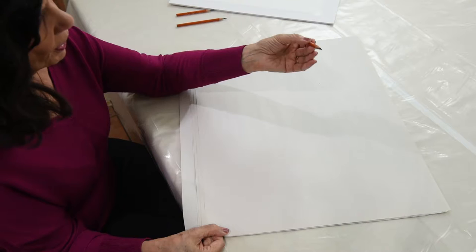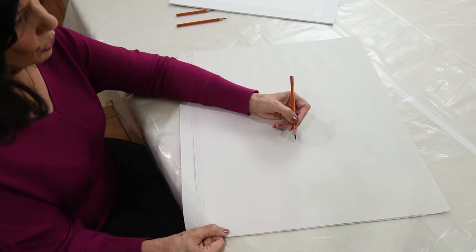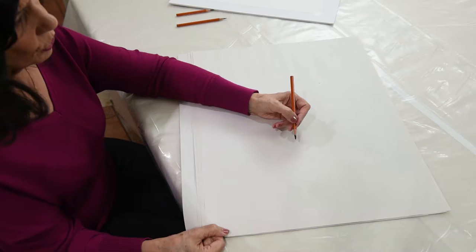Every student holds their pencil or paintbrush differently. Some hold it tighter, some left-handers might curl their hand. Regardless of the position of your hand, you can get the most out of your strokes if you understand this concept of the natural curve.